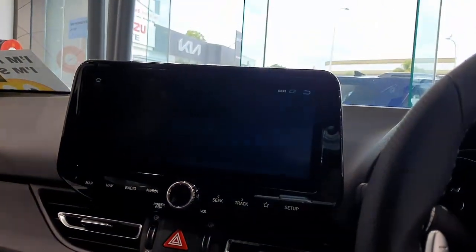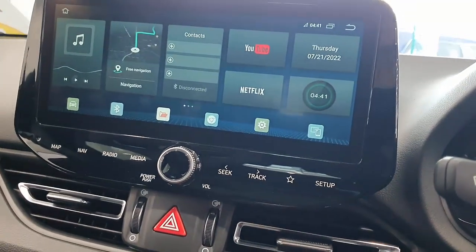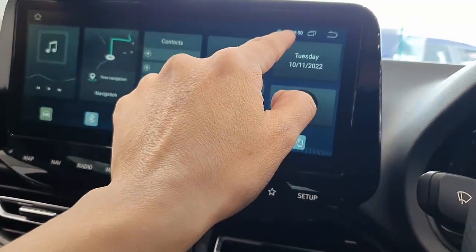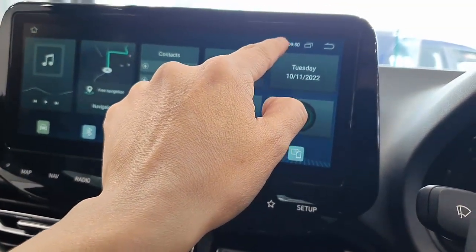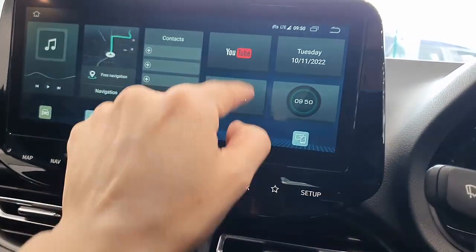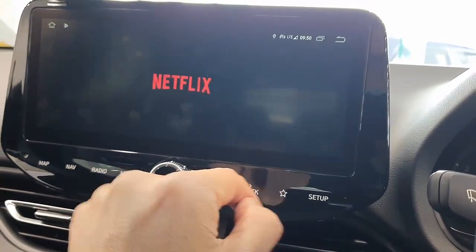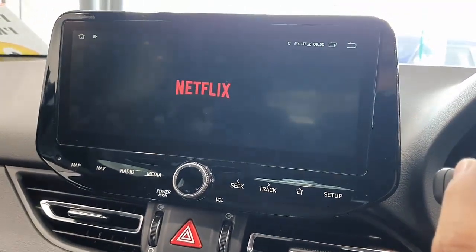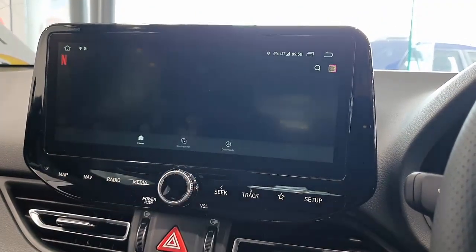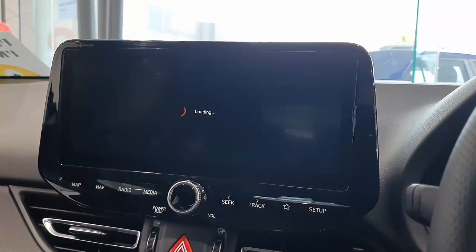Watch Netflix without having to connect your mobile phone hotspot. Here we go — this is the device which is going to the home screen and is recognizing the internet access, as you can see. From here we just go into Netflix and start watching Netflix movies — simple as that. The same works with YouTube, and you can install multiple apps. Here we go, just going to play this video.